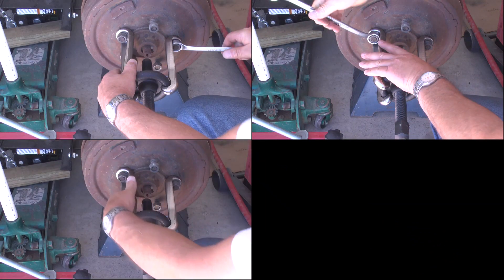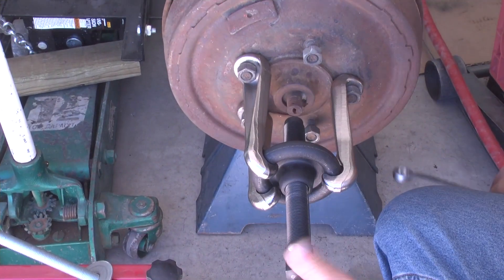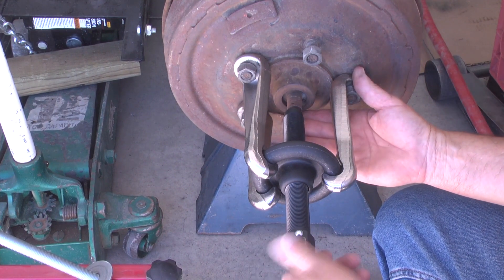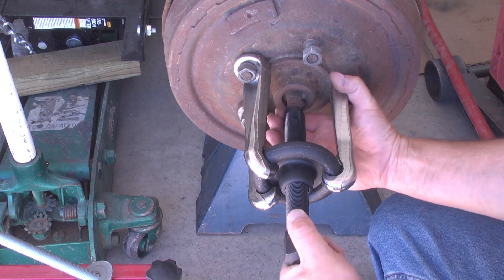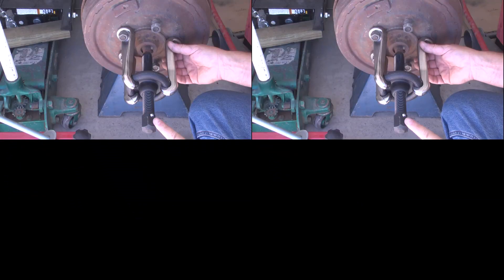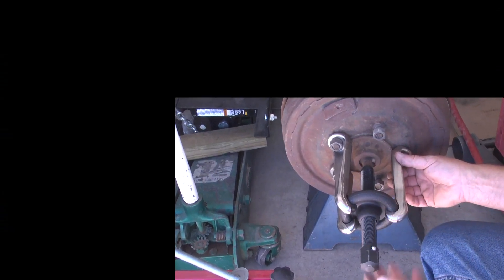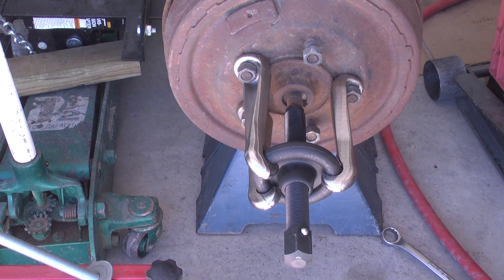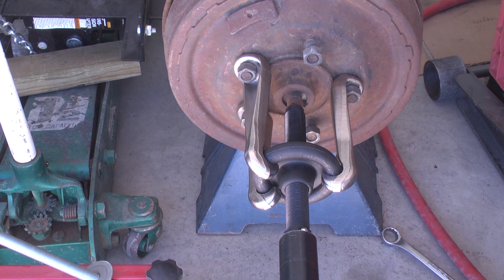Make sure the nuts are securely seated so the tool is square with the drum and hub. Turn the stem in and make sure it remains on center — if not, reposition the tool. We'll use impact force on the stem and then tap on the end of the stem to dislodge the drum and hub. Make sure you use goggles to protect your eyes when handling impact tools.